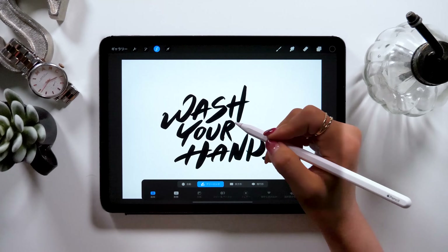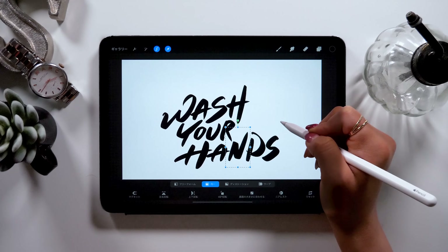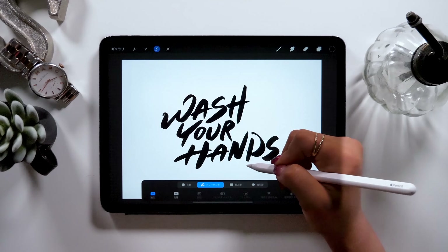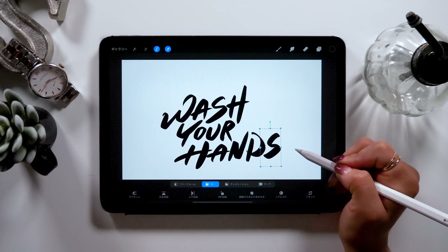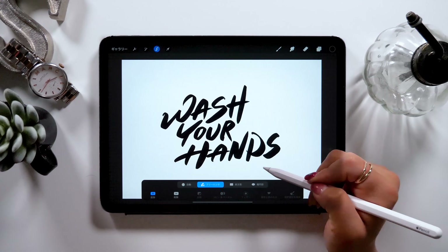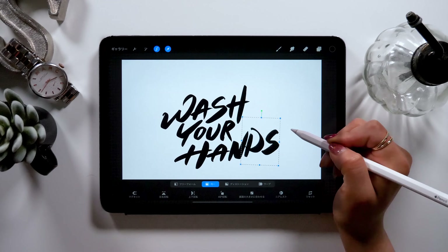Now you can repeat the process to adjust the size and position of each letter. Also, by changing the position of the letters to align with the line below the letters called the baseline, you can create a great design overall. The letter S here should be placed a little higher, and now that I move it up, the baseline for 'our hands' seems aligned. Making these small changes like aligning the invisible baseline helps create a neat design.